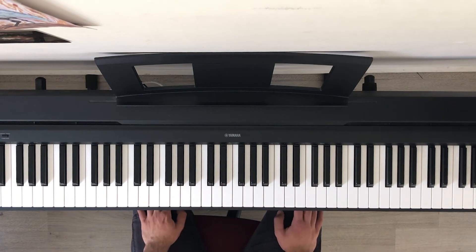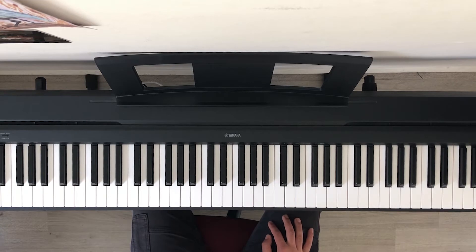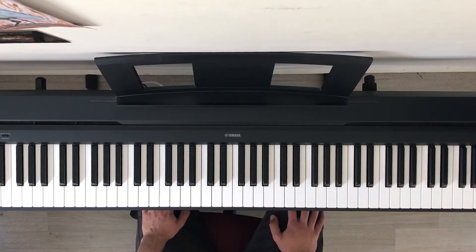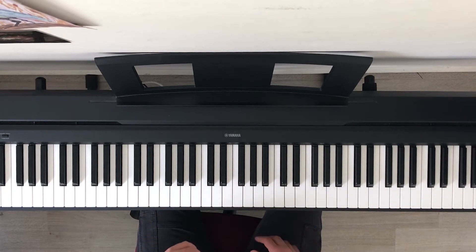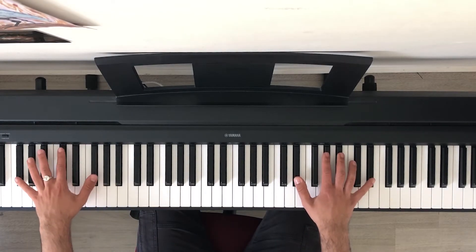For the next part of this tutorial it's going to be a bit more complex. I'll show you how I did it. First I'm going to show you how it sounds, and next I'm going to play the left hand and the right hand slowly so you can follow along with me and learn.